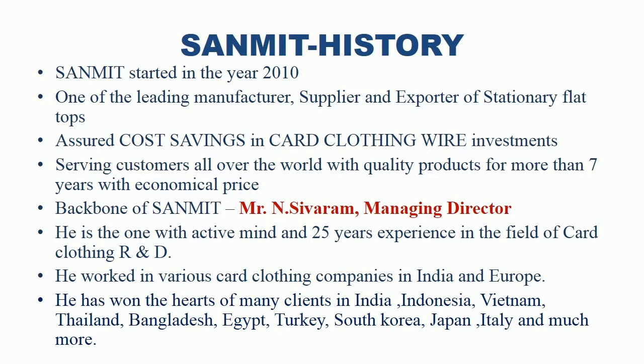The backbone of Sanmit is Mr. N. Sivaram, Managing Director. He is the one with an active mind and 25 years of experience in the field of card clothing business, especially in design, research and development. He has won the hearts of many clients in India, Indonesia, Vietnam, Thailand, Bangladesh, Egypt, Turkey, South Korea, Japan, Italy and much more.